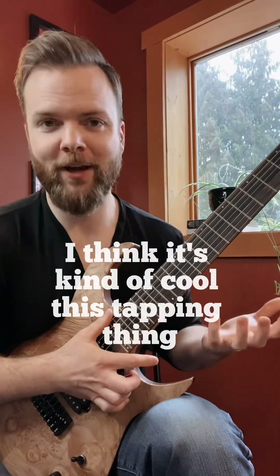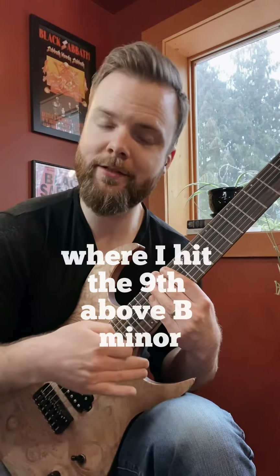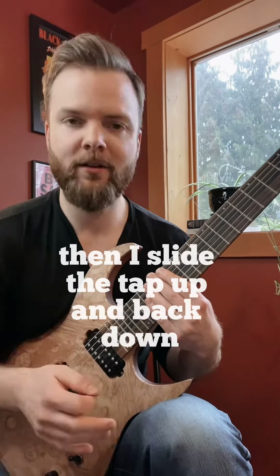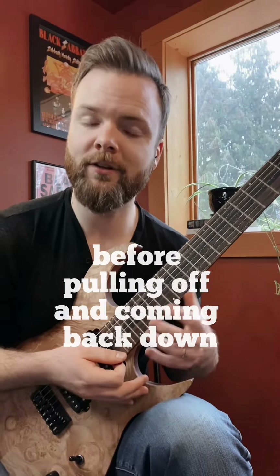I do this tapping thing — I think it's kind of cool — where I hit the 9th above B minor, which is a C sharp note. Then I slide the tap up and back down a half step from C sharp to D and back, before pulling off and coming back down.